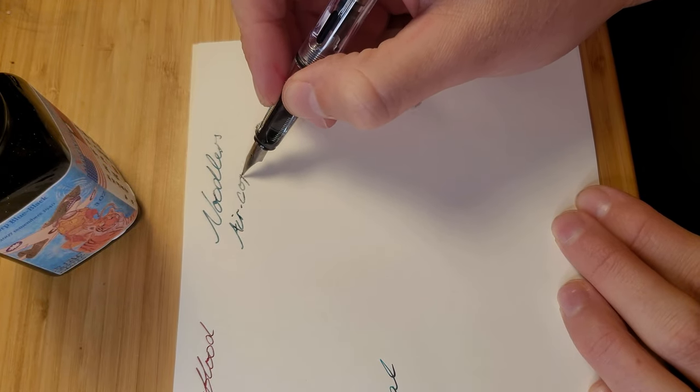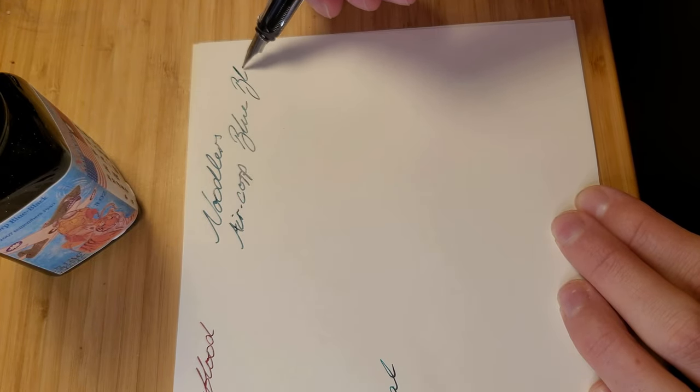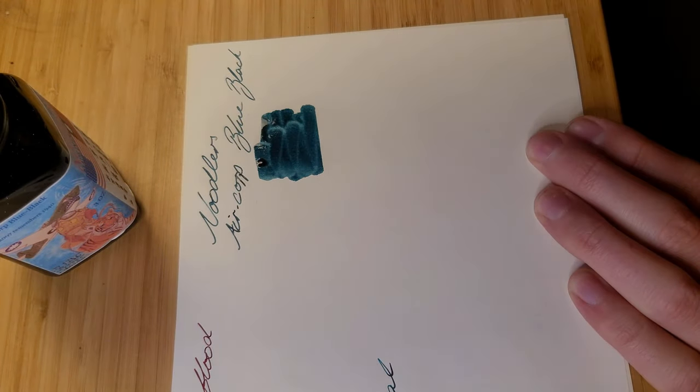To me there is a little bit of green in the shading of this ink — like a dark teal — which I love. Writing with this is a pleasure. Anything I used to write in black, including signatures, is now done with this ink.